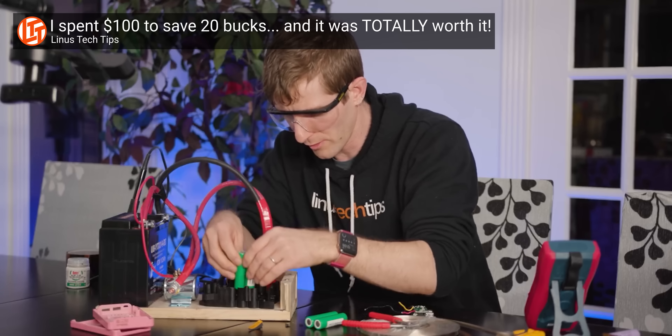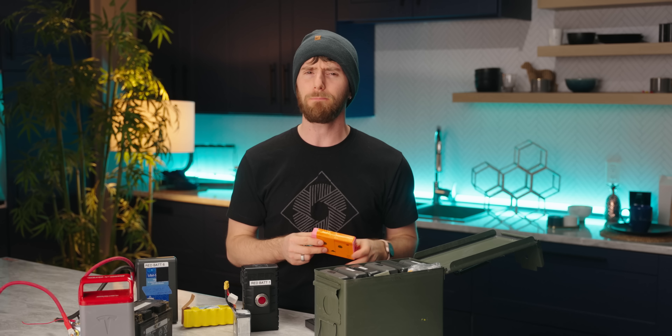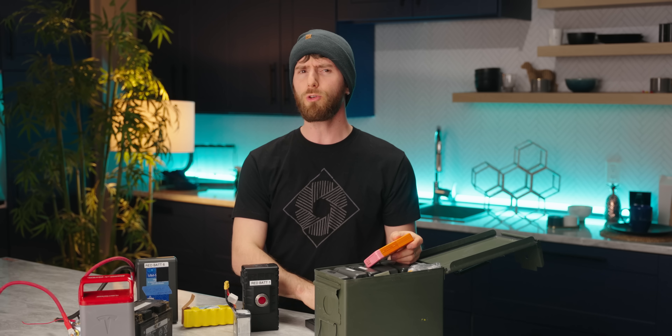Let's get this out of the way. While we have dabbled in it before, DIY battery repair can be very sketchy, especially with lithium cells. We would strongly recommend leaving this sort of work to a professional, but the difficulty of the work is only part of the problem.